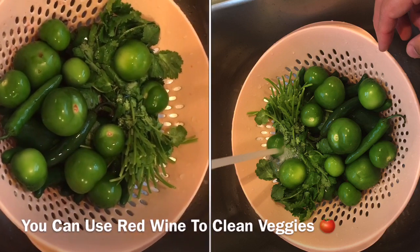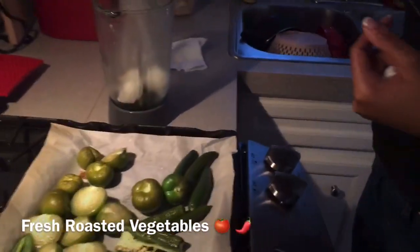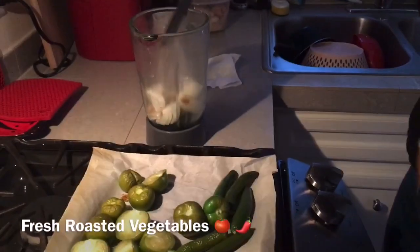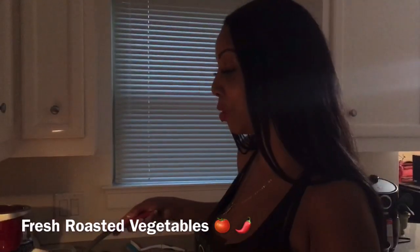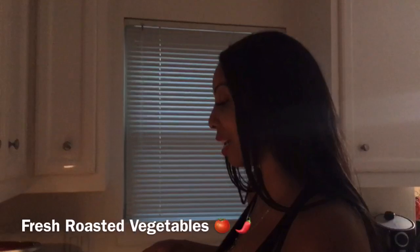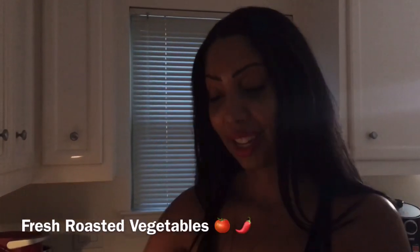We just got done roasting all the vegetables and we're about to set it up for our salsa. We're adding the roasted vegetables to the blender with a little water, some cumin and salt — those are the two spices we're going to use outside of the veggies. We're also adding roasted vegetables with cilantro, which is cancer-fighting and delicious.